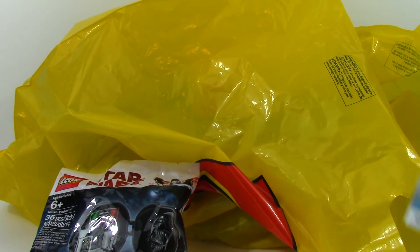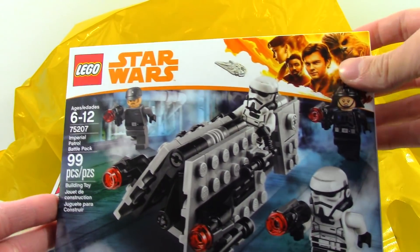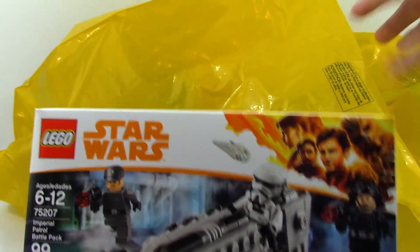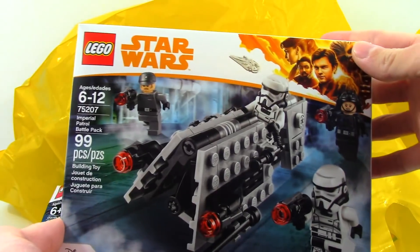Now for the Solo sets, I got two of the smallest ones. The Imperial Patrol Battle Pack, 75207, 99 pieces. I already did my analysis video of this, but I'm going to be doing reviews of all of the sets I get today, probably not the pod, but all the sets I'll be doing reviews of.